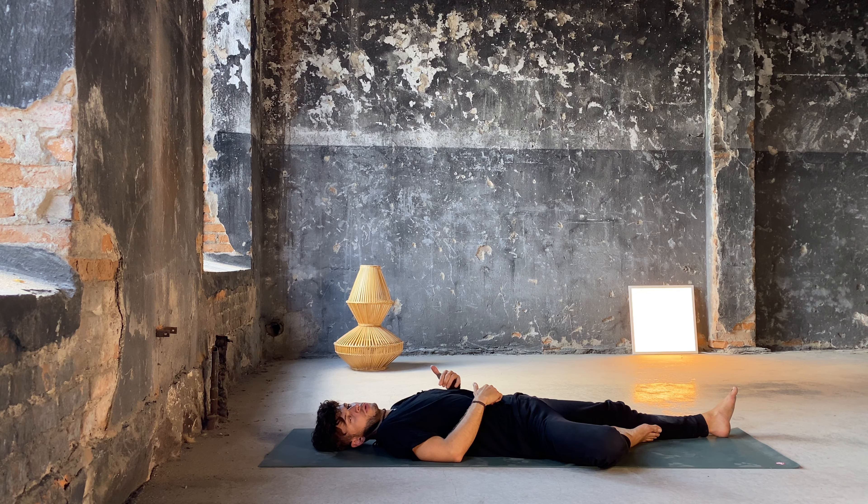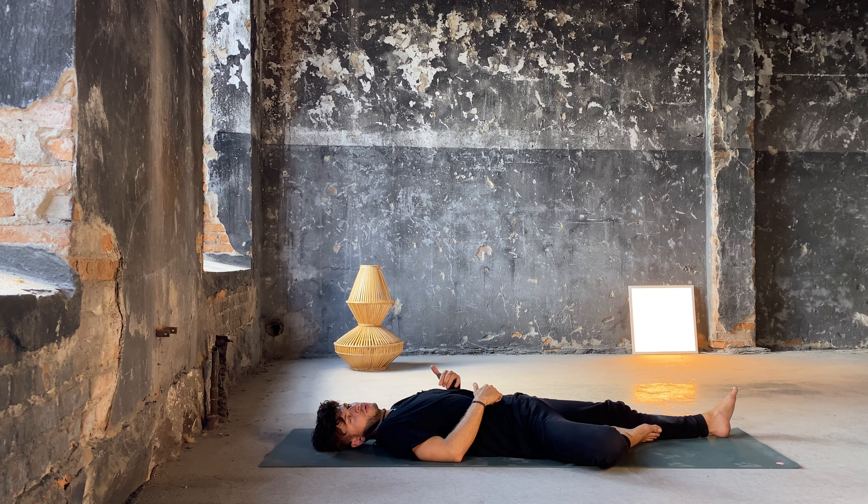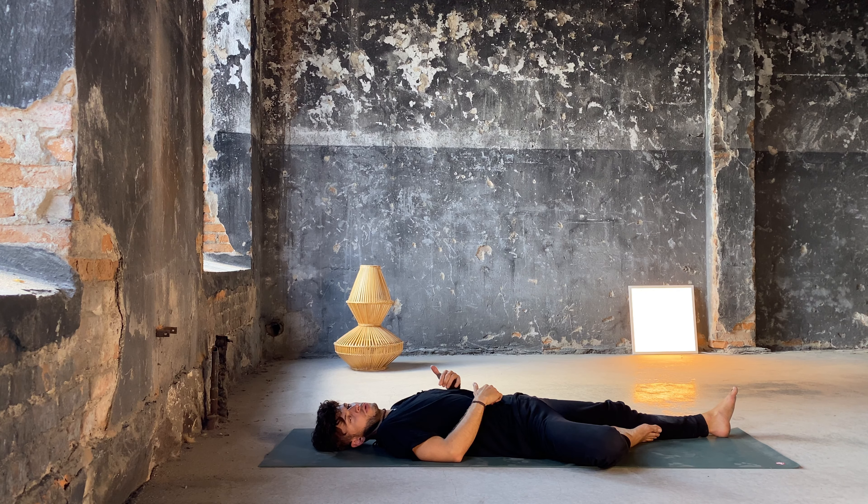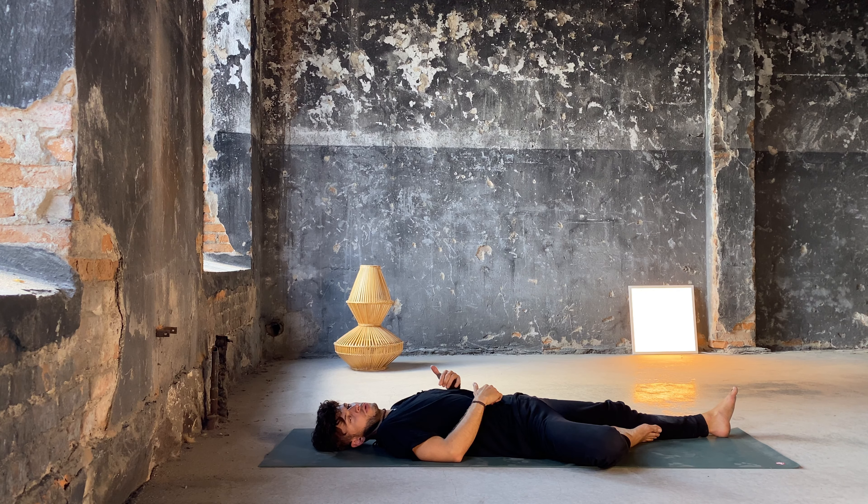I wish you a very restful and rejuvenating sleep. Thank you so much for this time. Good night.